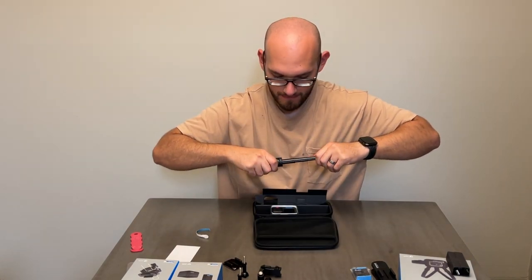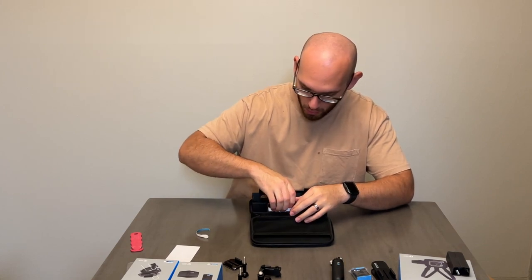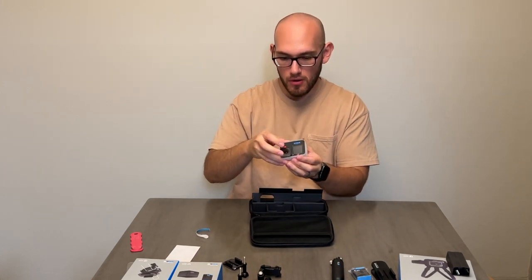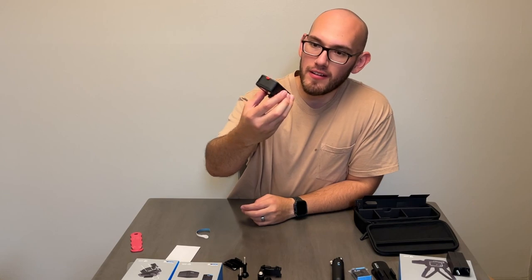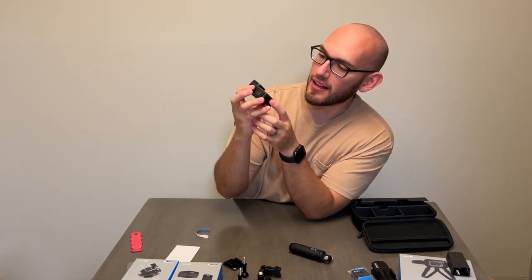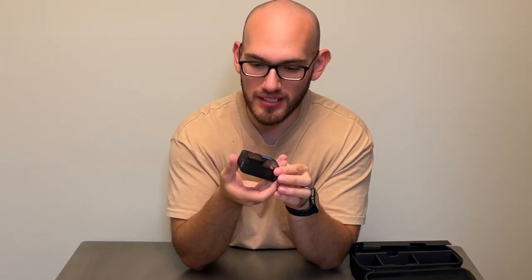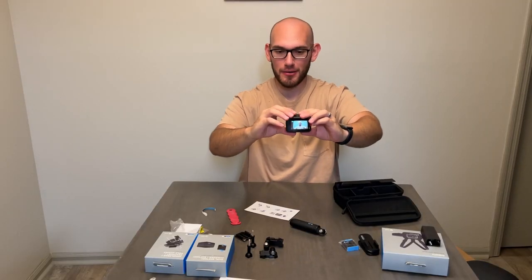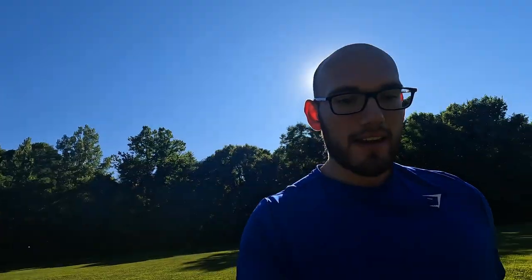I'm not sure what these other parts are — the instruction manual would probably tell me, but I'm new to this GoPro stuff. This is a tripod — a pretty cool tripod. Time to get the GoPro out. It's so small. This is the GoPro. I just figured out how to turn it on. We somehow made it to the field — I'm actually recording from the GoPro now.